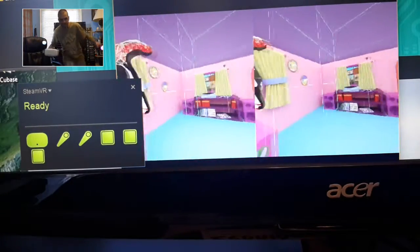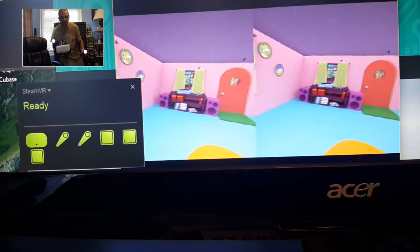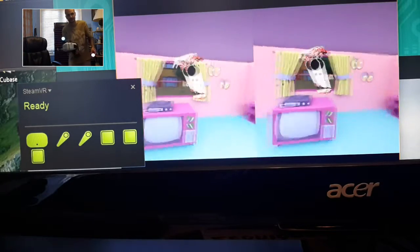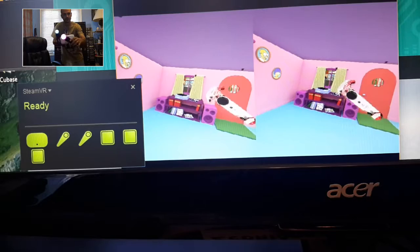Hey, how's it going everyone, this is Leonidas. The camera setup's not the greatest but I'm doing my best. What I want to demonstrate is some Steam VR right here — look at this. There's your controller.